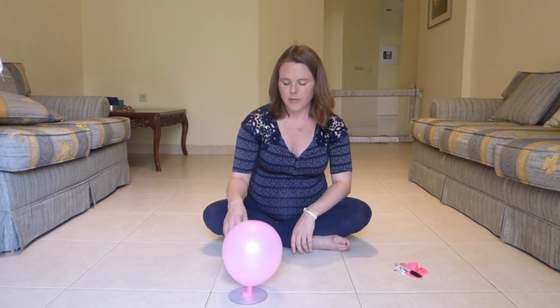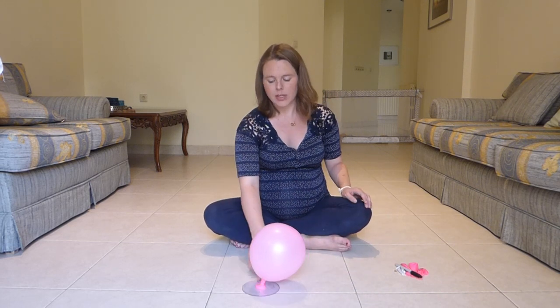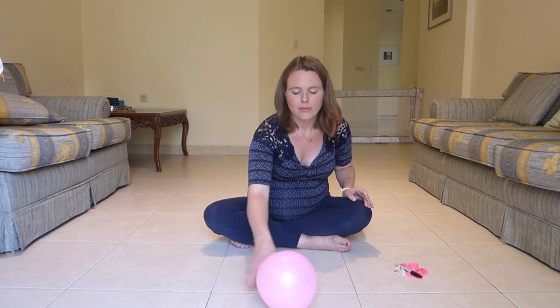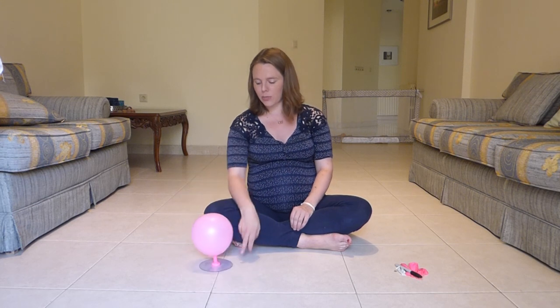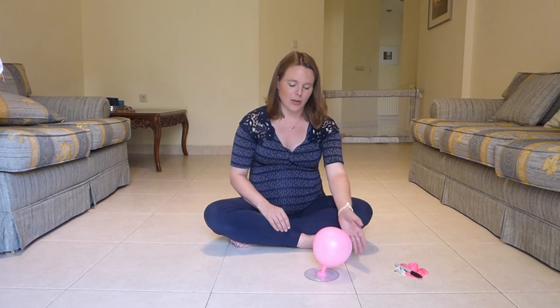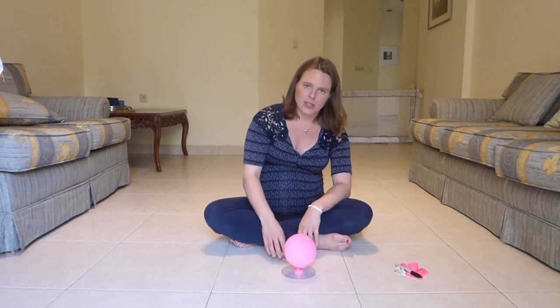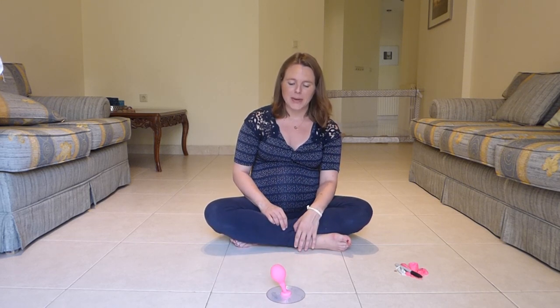And once you've got that, you've basically created a little hovercraft. As long as you have a hard surface — whether you're on a table or a floor — it will actually move just because the balloon is forcing air under the CD. It's almost like air hockey — it's a mini hovercraft! The bigger the holes or the more holes that you put in that bottle cap, the faster the air will escape.